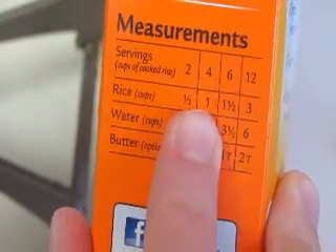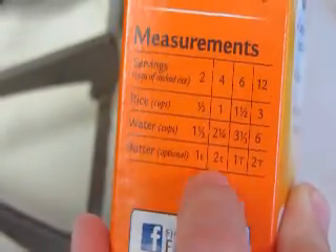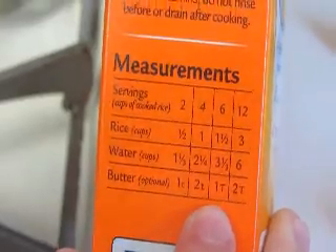Hi, my name is Elijah and I've never cooked rice before. We're going to make four servings of rice, so we'll need one cup of rice and two and a fourth cups of water. We will not use butter because we're going to make a rice cream smoothie.